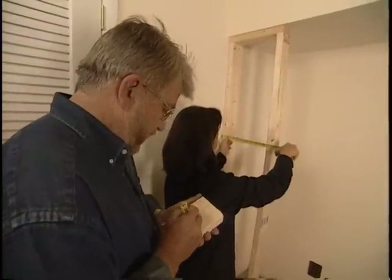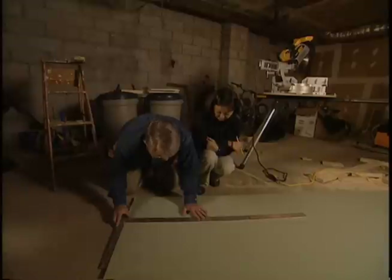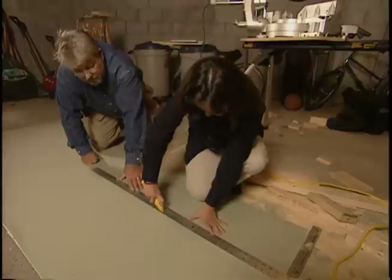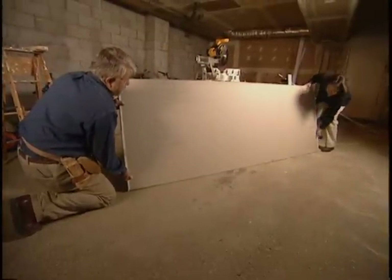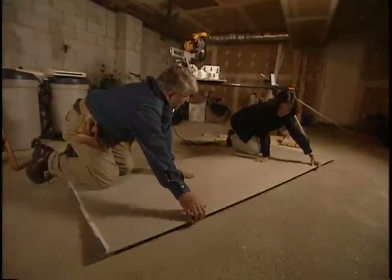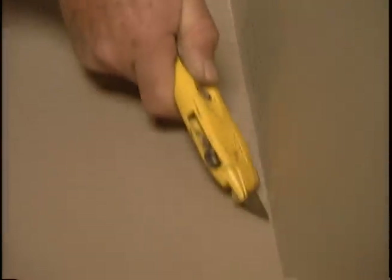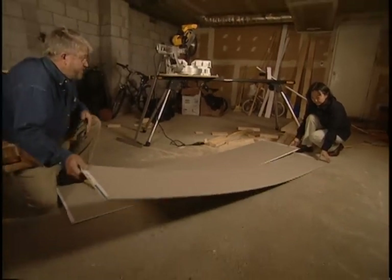Now, with the framing in place, it's time to measure for the wall board. 14 wide. Okay, let's go out to the garage and cut this out. Now, there's really no big trick to cutting wall board. We simply mark our dimensions on one side with a pencil, and using a straight edge and a very sharp utility knife, we'll score along that line. Turn the board over, fold it back along the score we just made, then use that utility knife again, cut down the fold, and it snaps right off. There we go. Let's carry this in.